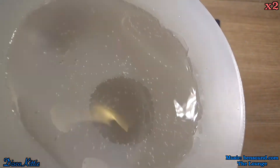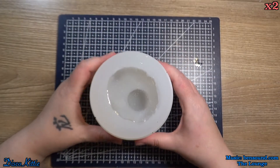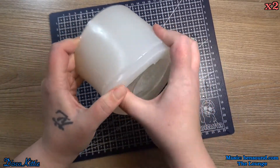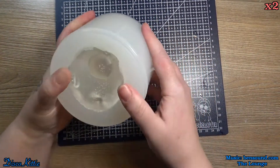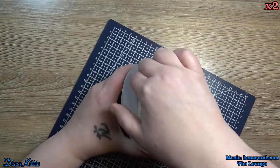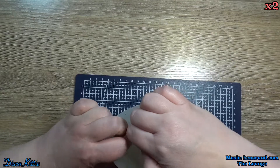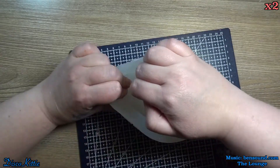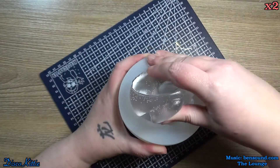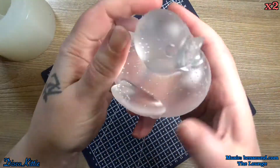And here it is with all of those bubbles. I am so disappointed with this. But it is what it is. Overall, it works. Overall, it's a super cute ducky and I'm very much in love with it. Once I get it out of the mold, of course. It was a bit of a struggle. I'll figure it out. I've got lots of time with this mold.